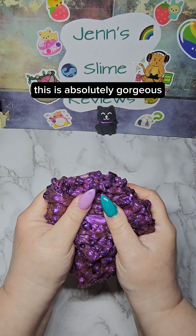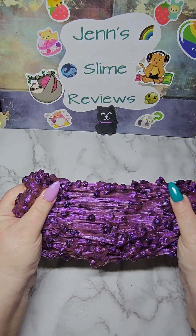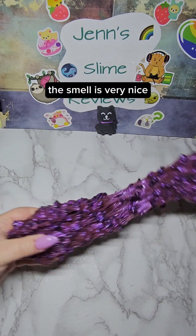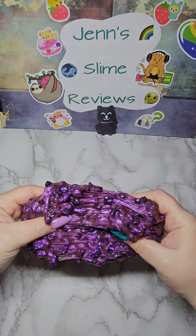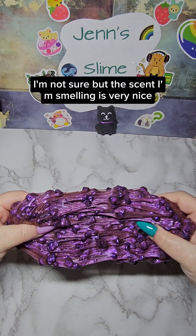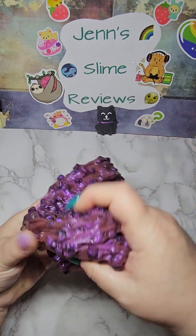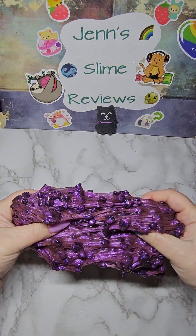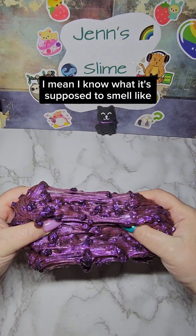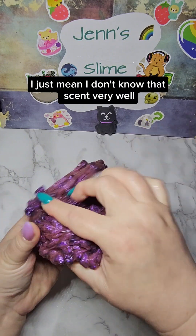This is absolutely gorgeous. The smell is very nice. Whatever it is supposed to smell like, I'm not entirely sure, but the scent I'm smelling is very nice. I know what it's supposed to smell like — I just mean I don't know that scent very well.